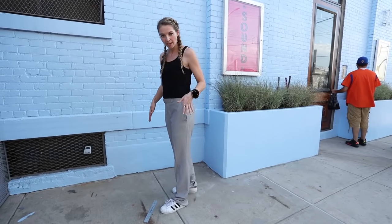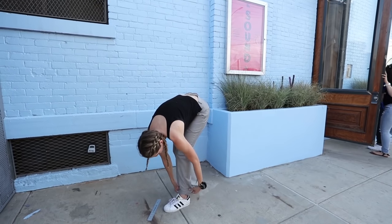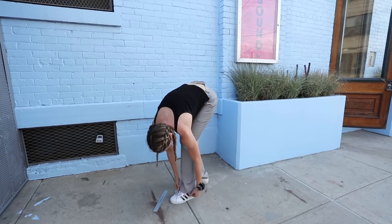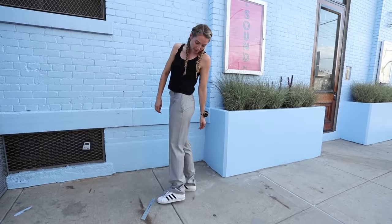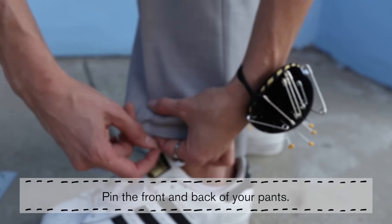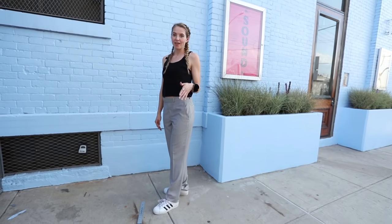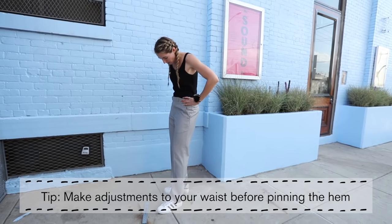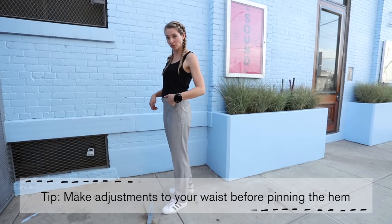First step, let's try them on. The trick is when you bend down, keep your leg as straight as possible and then start to fix them how you like them. Get an approximate length, stand back up and see what's happening. I'm going to pin both the front and the back, but we're going to go off the back length. Before you put your pins in, a really important thing to do is to pin out the waist first. Any adjustment to the waist is going to affect your hem, so pin your waist first.